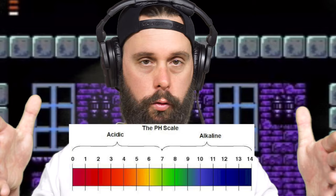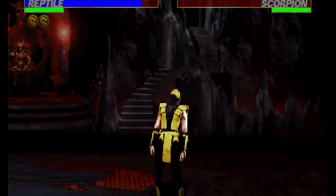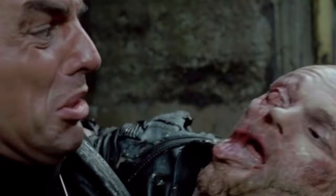The pH scale goes from zero to 14, with seven in the middle. Zero is your battery acid, lime, vinegar, lemon juice, kettle sours. Seven is neutral. But the stuff on either extreme — the closer you get to 14 or closer to zero — when they come full circle, it's gonna burn the hell out of your skin, epidermis, and tissue.